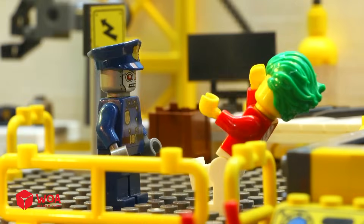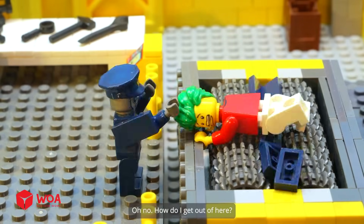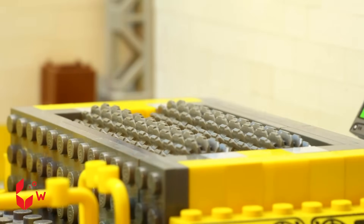Warning! Oh no. How do I get out of here?